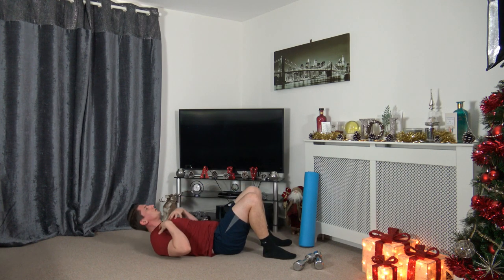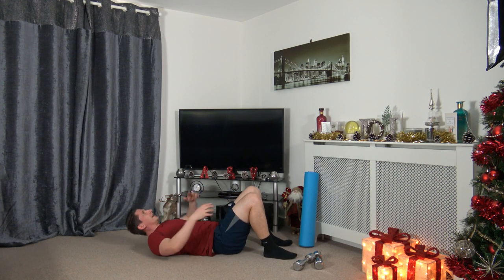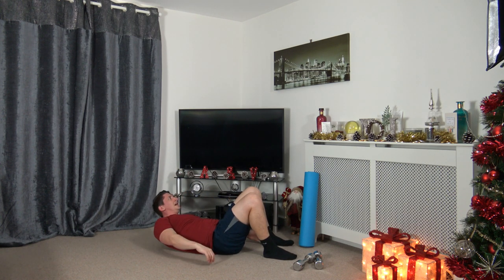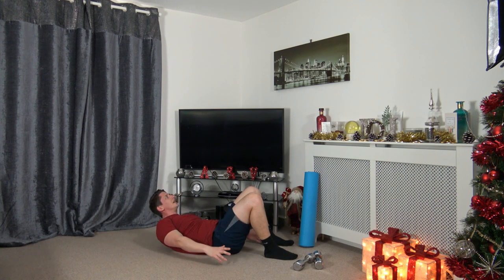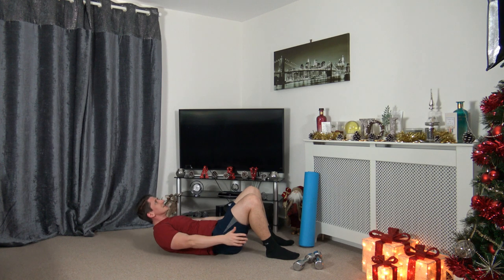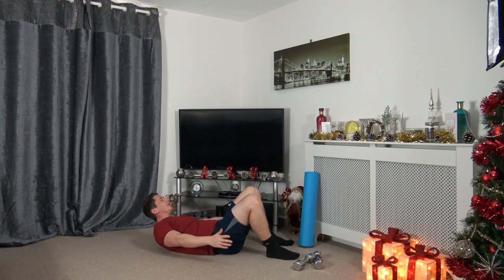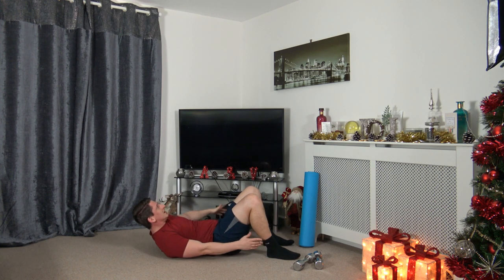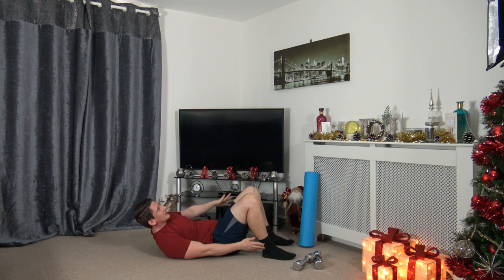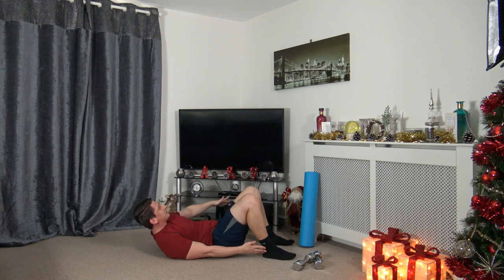Feet flat on the ground, shoulders off the ground, coming down touching the heels each side. Three, two, one — up, touching down each side. Squeezing those core muscles, keep them under tension and pressure at all times. Looking up at the ceiling — make sure the chin is not tucked in. Positive vibes throughout this whole workout. Three, two, one — excellent stuff. We're halfway through, two more rounds to go.